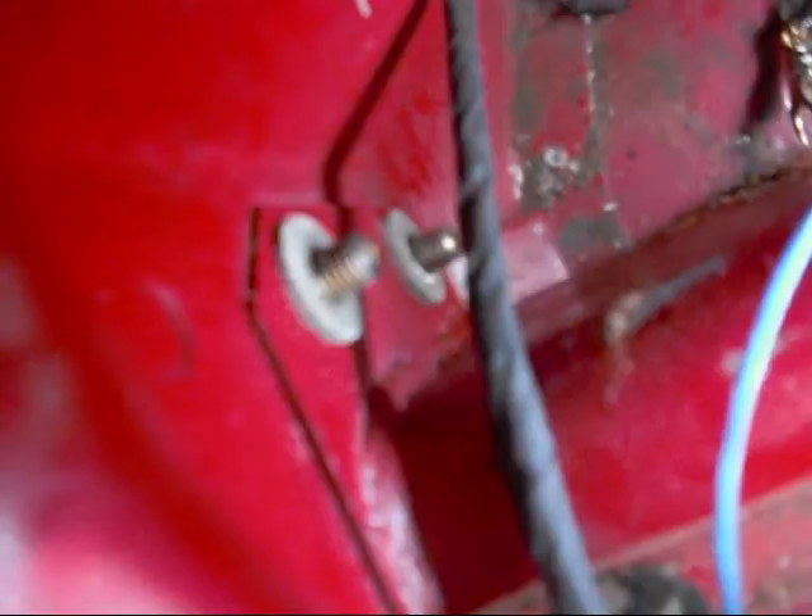So in the boot here — trunk — you've got these three bolts that you want to undo. These are 13 millimeter, and then on the other side, same thing.